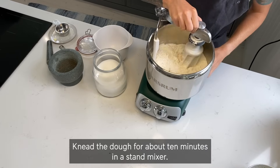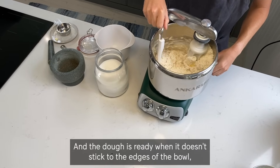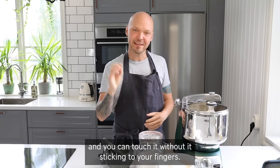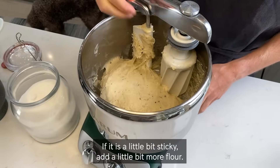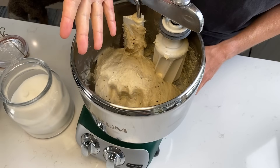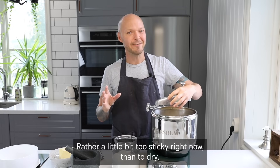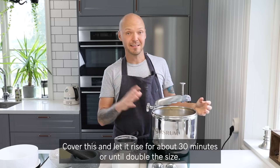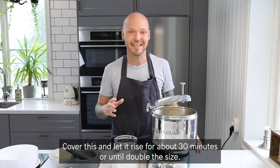Knead the dough for about 10 minutes in a stand mixer. The dough is ready when it doesn't stick to the edges of the bowl and you can touch it without it sticking to your fingers. If it's a little bit sticky, add a little bit more flour. Now the dough is ready — better a little bit too sticky than too dry. Cover and let rise for about 30 minutes or until double the size.